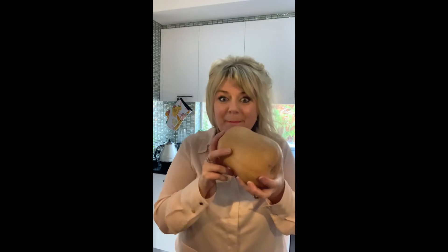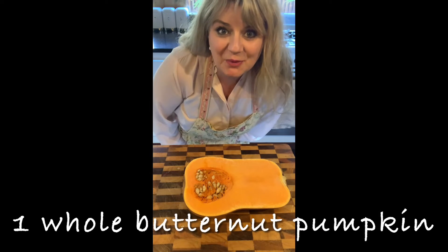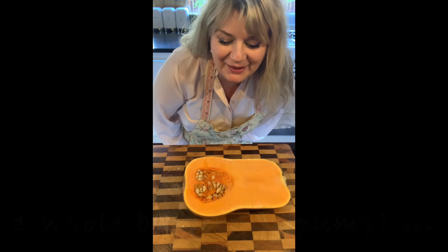Hi everyone, welcome to my kitchen. It's absolutely freezing here today in Melbourne, so I've decided to show you how to make butternut pumpkin soup.